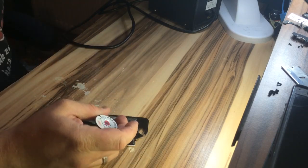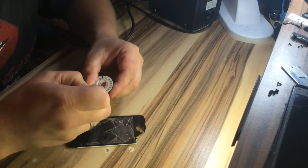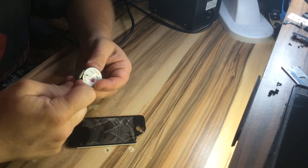Now the wire is broken. Well, as I said, it's only 0.08 millimeter, so it can easily break.